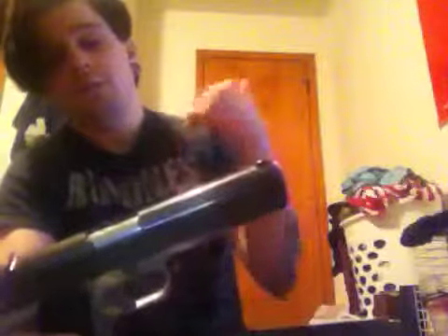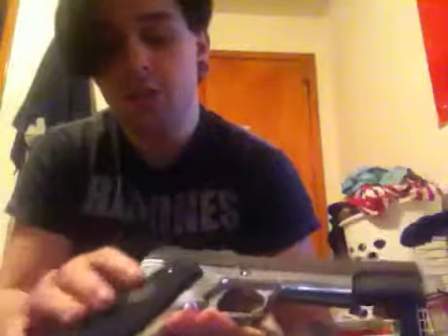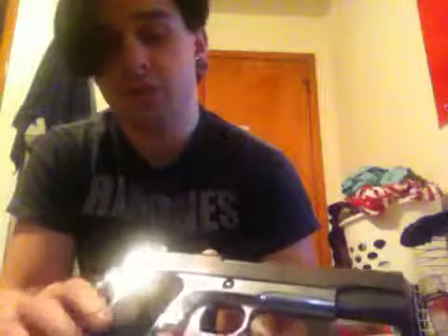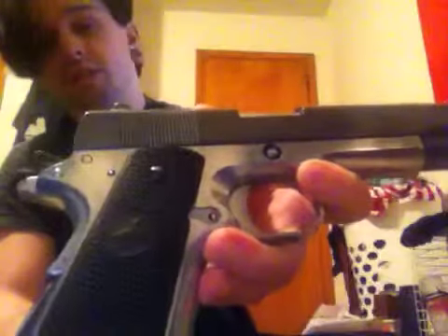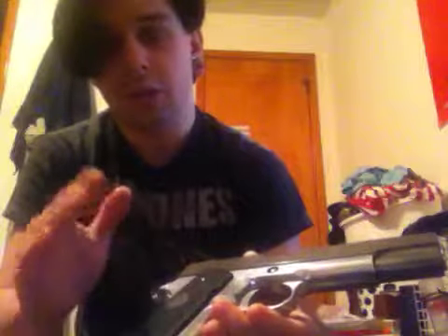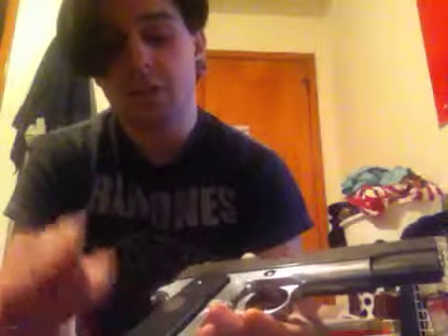Out of the box, when you get your standard WE 1911A1 pistol, it comes with ABS plastic grips — they're checkered and they feel very cheap. Well, on this one they've been replaced with black rubberized, full-licensed Colt grips. Anyone who is a Colt enthusiast or anything along those lines, these are a must-have. They were not very expensive at all.